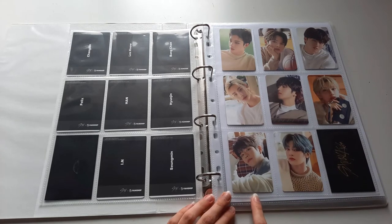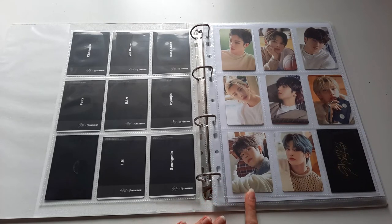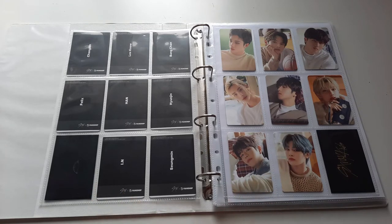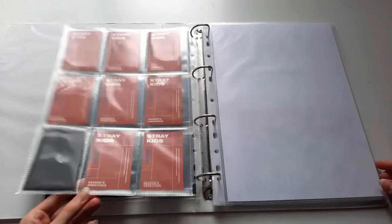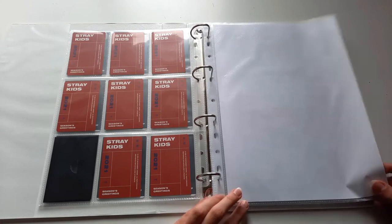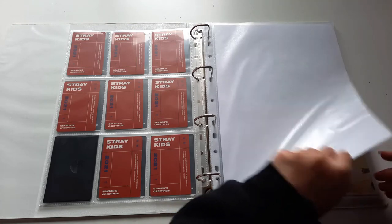You might notice that the photocards are not sleeved, which is how I've been storing them the entire time I've been collecting, but I want to do it more properly this time. I did order some card sleeves and I will be putting them in those, but they haven't arrived yet in time for this video. I'll also be storing my bigger Stray Kids OT8 inclusions in this binder, so I put this page here to separate those.